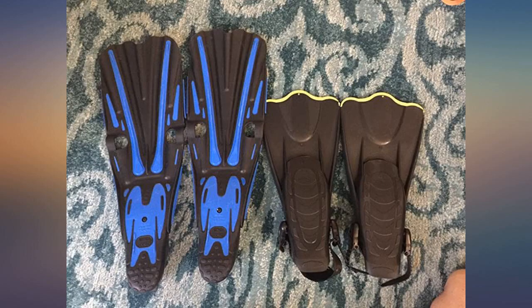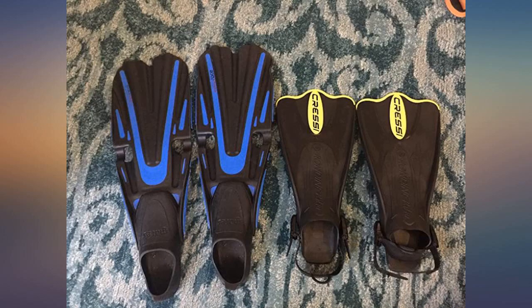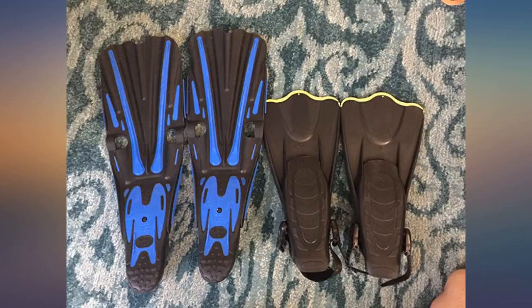Perfect for travel. Comfortable and easy to adjust. I bought the XS-SM and I wear a men's 7.5 shoe. Fit well and work fine for snorkeling.